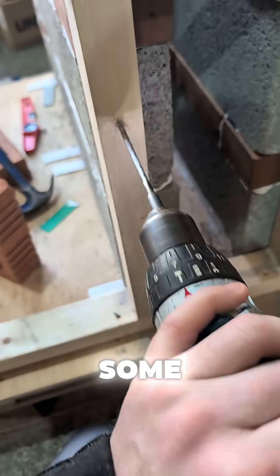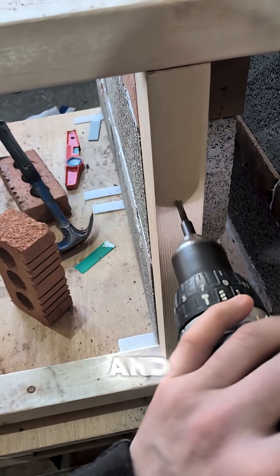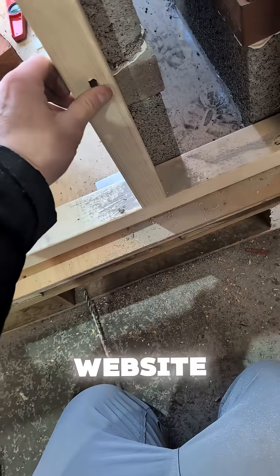On the test wall again, drilling some holes in so I can show you the difference between concrete screws and masonry plugs. All products in the video are available on the website.